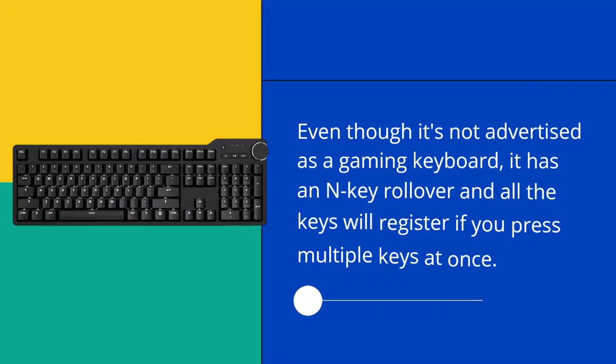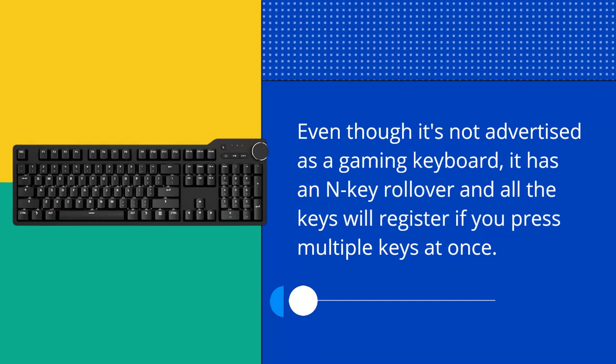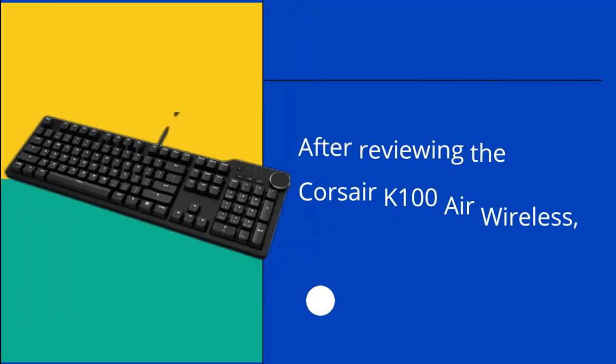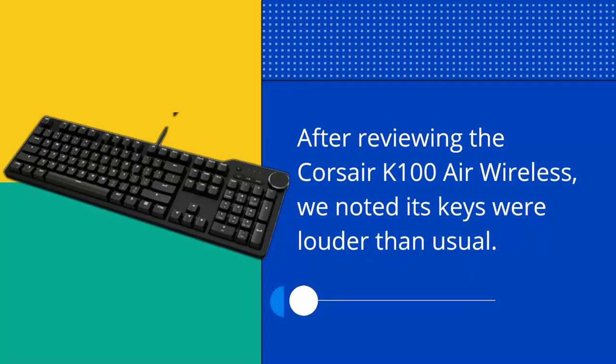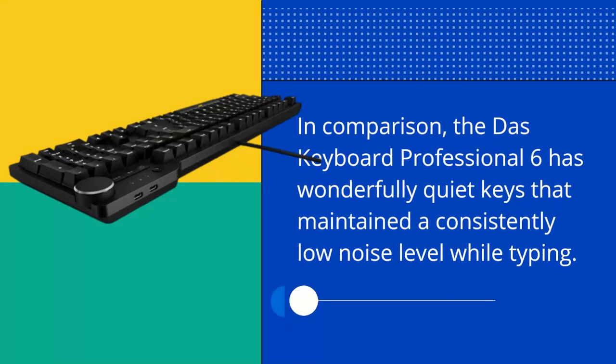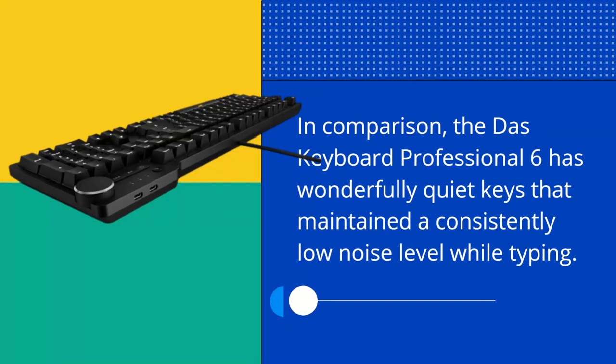Even though it's not advertised as a gaming keyboard, it has an N-key rollover and all the keys will register if you press multiple keys at once. After reviewing the Corsair K100 Air Wireless, we noted its keys were louder than usual. In comparison, the DOS Keyboard Professional 6 has wonderfully quiet keys that maintained a consistently low noise level while typing.